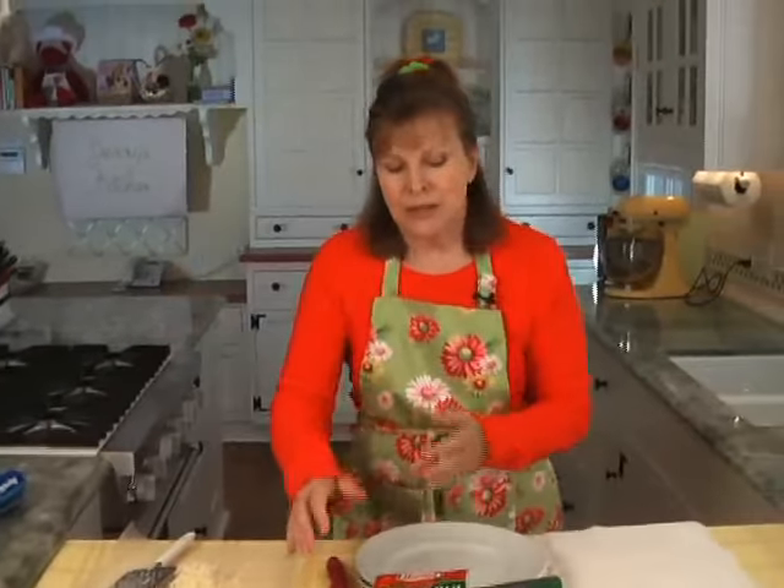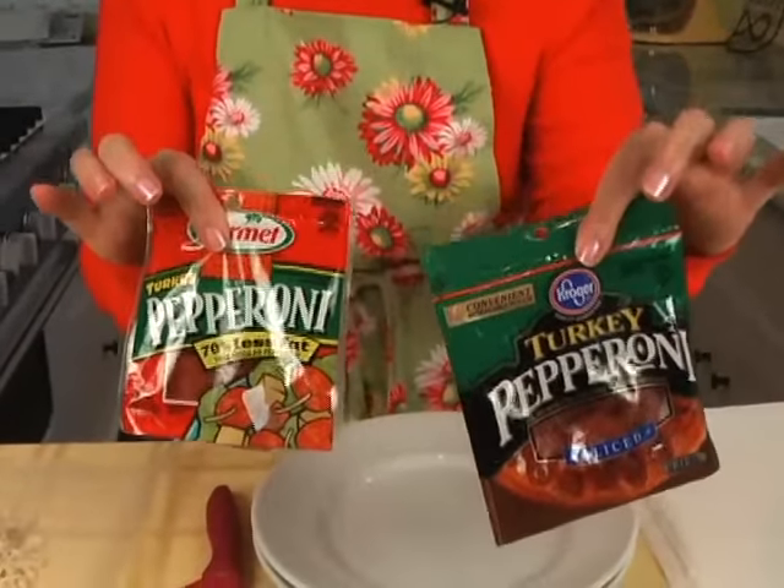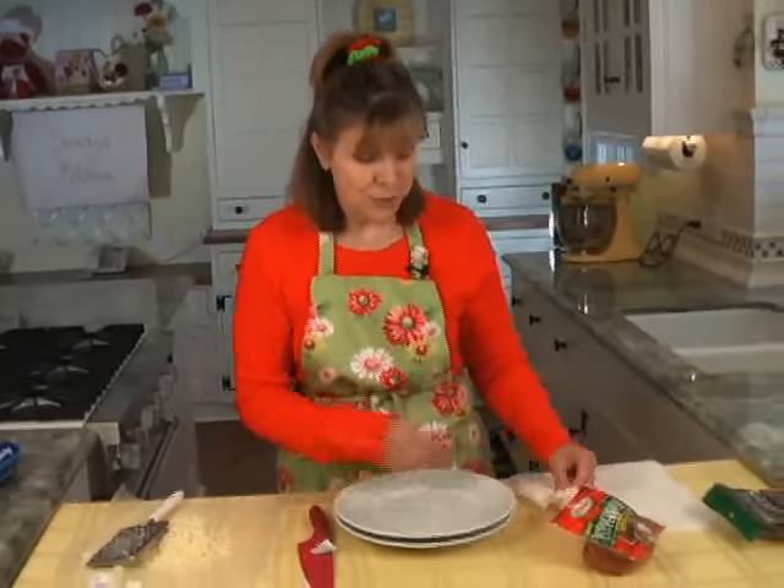I'm finding reduced-fat pepperoni all over the place. These are turkey pepperonis — they're way, way lower in fat — and I'm going to use the Hormel. But here's my big secret for the pepperoni: you're going to degrease the pepperoni first. It's really, really easy.